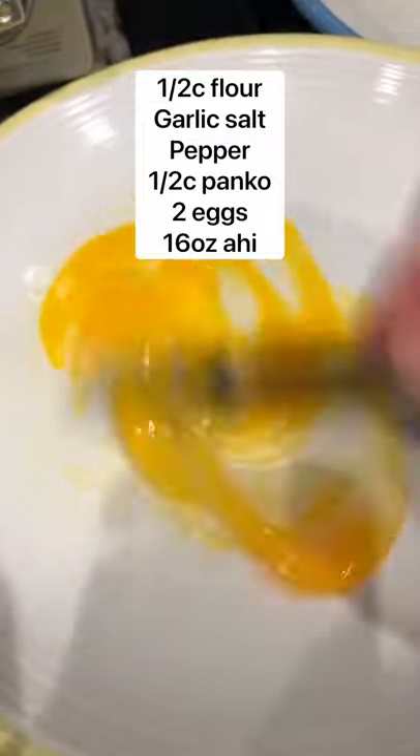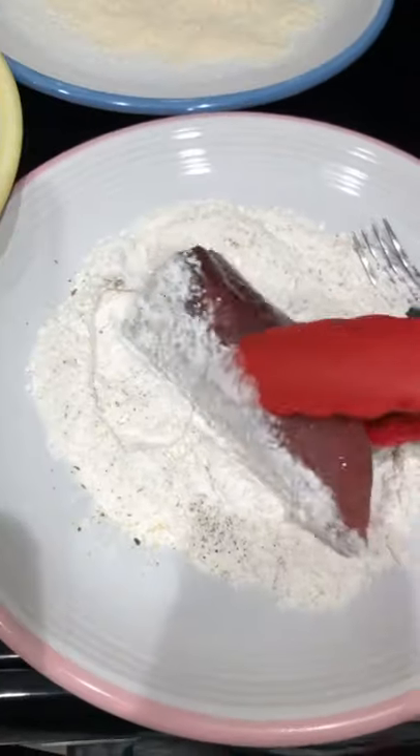To the next plate, you'll add an egg and whisk that up. And to the final plate, add some panko. Then you'll add the ahi to the flour, and then to the egg mixture, and then with the panko.